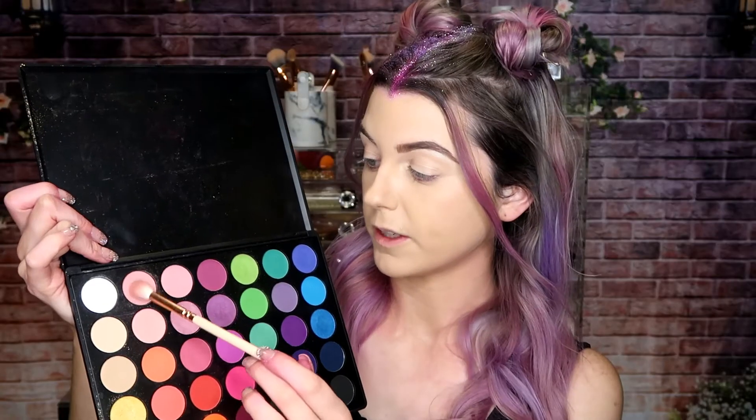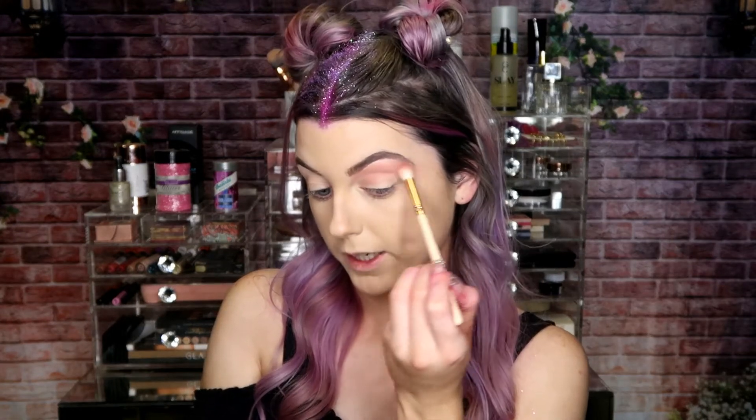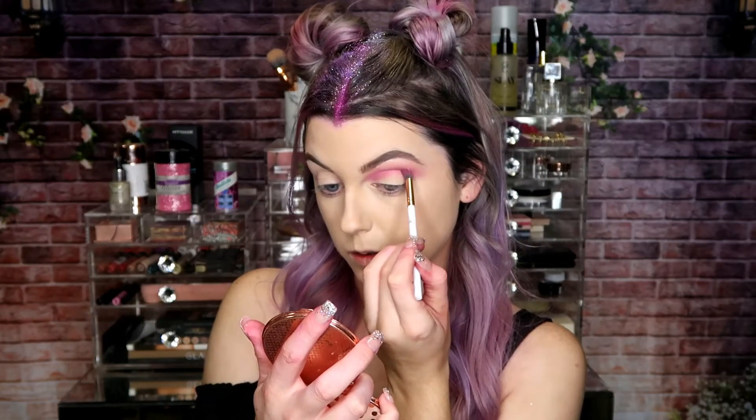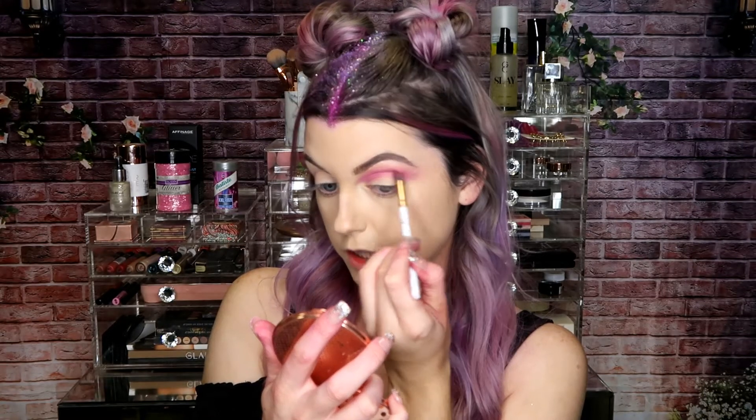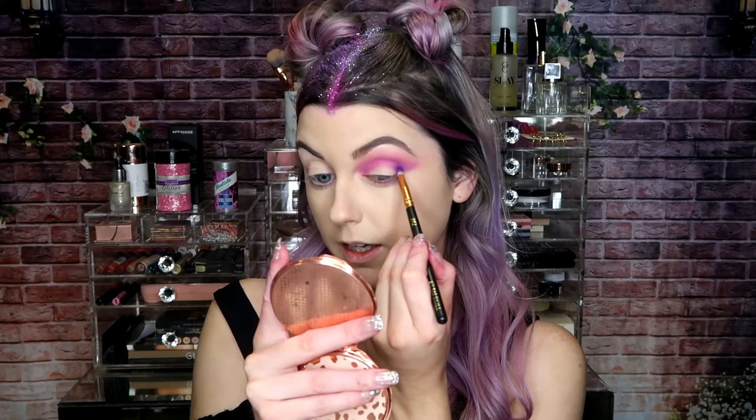I'm going to be keeping the eye shadow very simple — using a mix of the pinks and purples from the Morphe 35B palette. Going in first with this pink as a transition shade, using a Wet Brush 228 crease brush, blending that up nearly to the brow and blowing it out past the tail of the eye. Next going in with this purple using Glam Doll's marble crease brush, keeping the same movements but closer to the lash line. Then going in with a deeper purple using Glam Doll's 342 bullet brush, concentrating on the outer V.